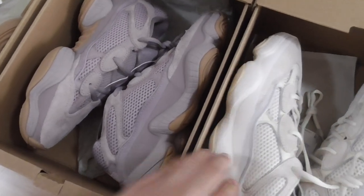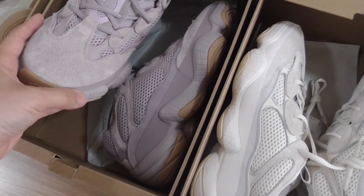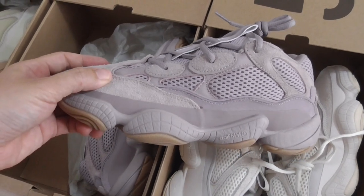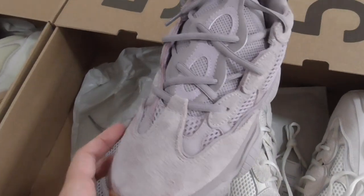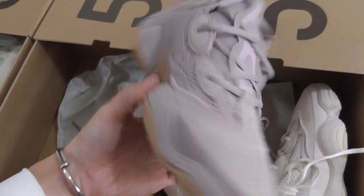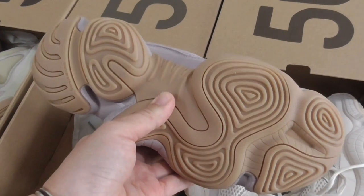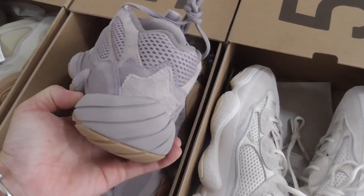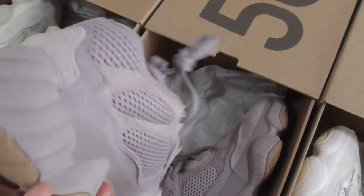Now this is the purple one, named Soft Vision. The whole upper is purple. You can see the full side, the front, and the inner side. The bottom is brown. That's the Soft Vision colorway.